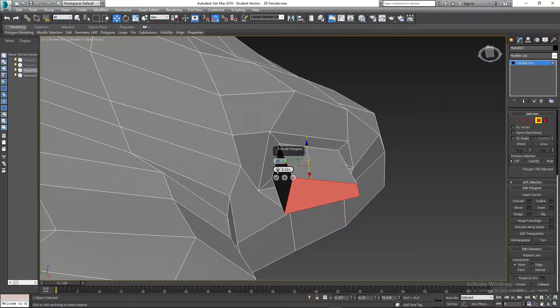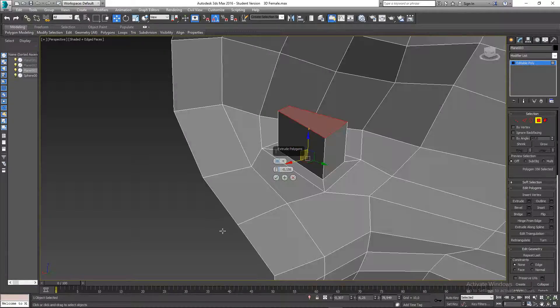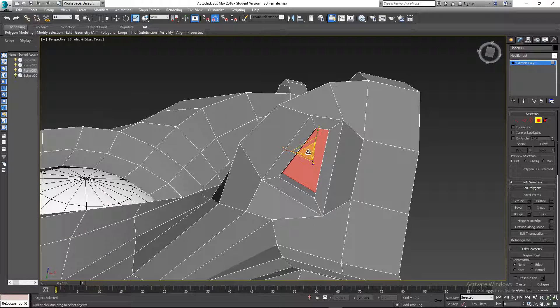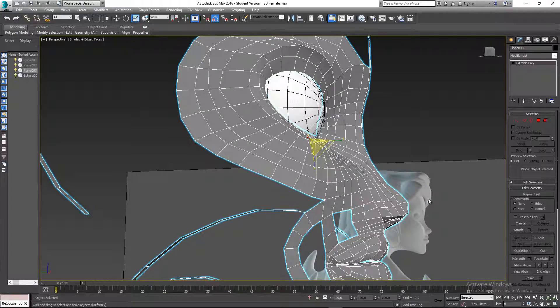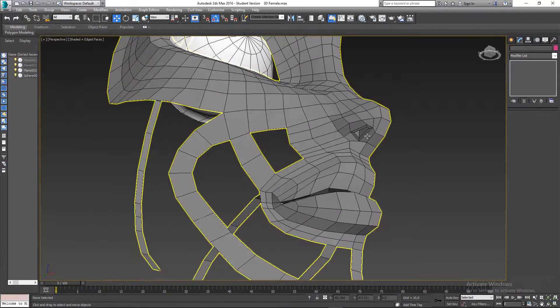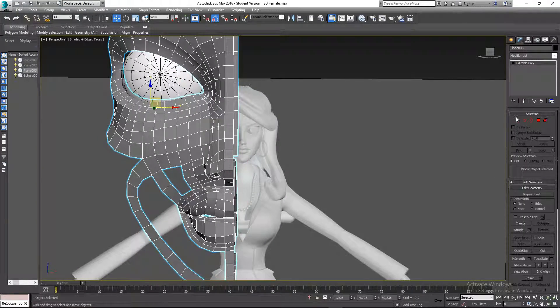I don't want to extrude too much — just something like that should be fine. I can also hit R on the keyboard to go to the scale tool and scale that in a little bit. Once we smooth everything out I think that should be fine. There we have the nose — I can see I still have some issues; I'll go to my front view and push this back. I think that's looking pretty good; I'll do some more refinement between lessons.